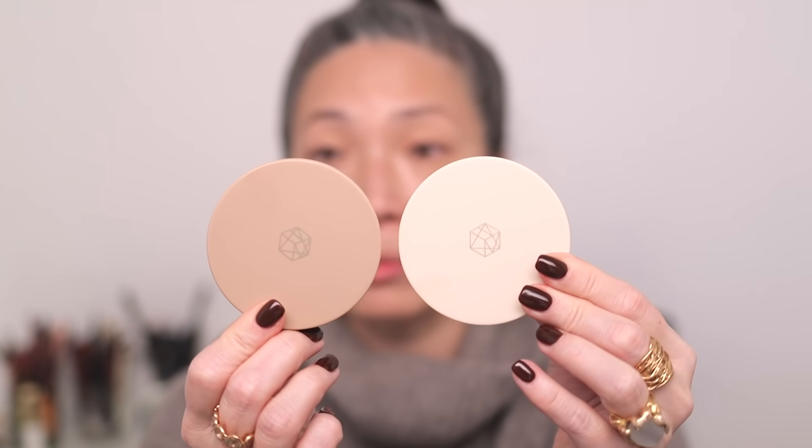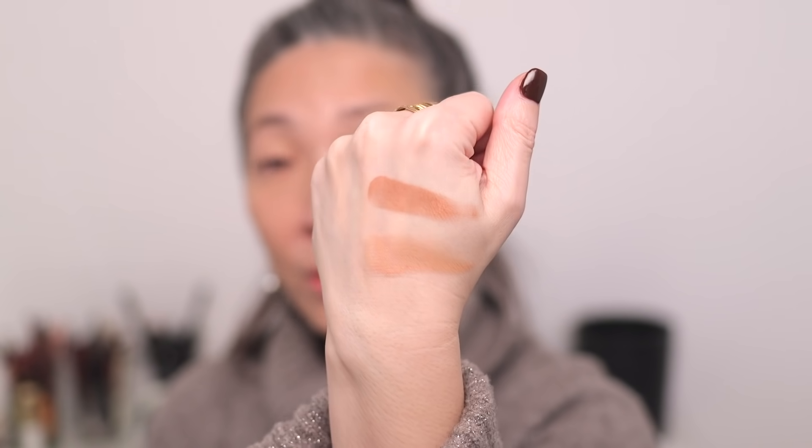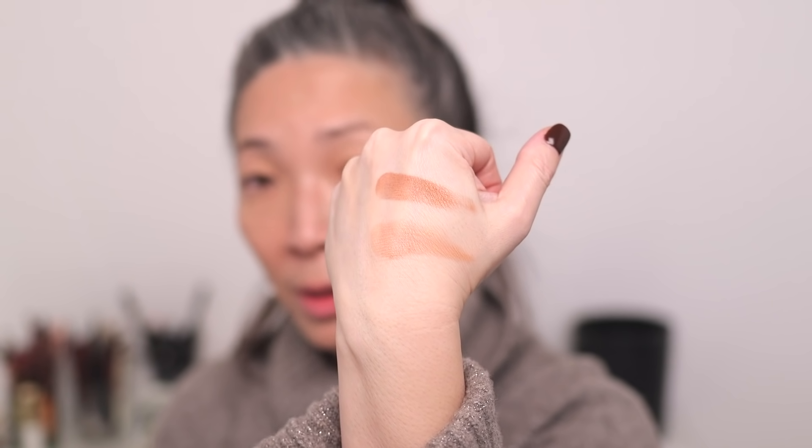Next for blush, I have the new M Cosmetics Masterpiece Collection blushes. One is Baroque and the other one is Rococo. Rococo is the deeper one, Baroque is the lighter one. They're both fairly nude but they have a little bit of peachiness and warmth to them. I'm going to start with Baroque, the lighter one, which will most likely work for my skin tone.